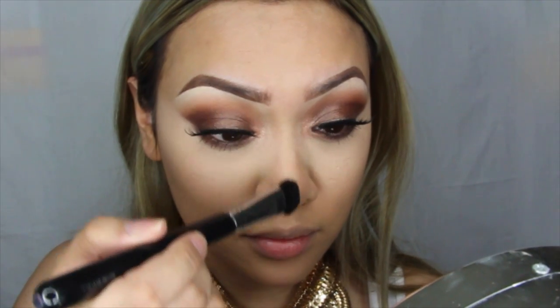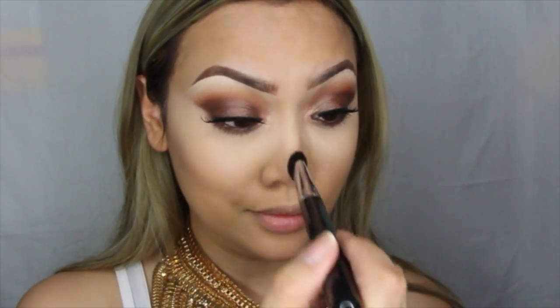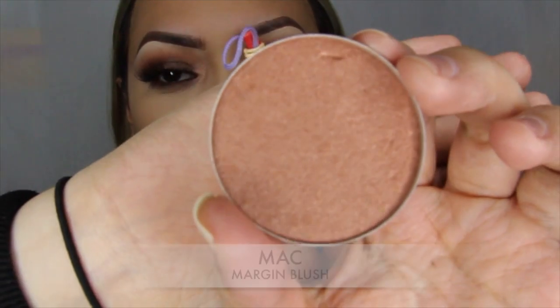I really want the bridge of my nose to pop out, so using a fluffy brush or a large eyeshadow shader brush and going into banana from that contour kit, I'll be placing that just down the center of my nose and a little bit on my cupid's bow.